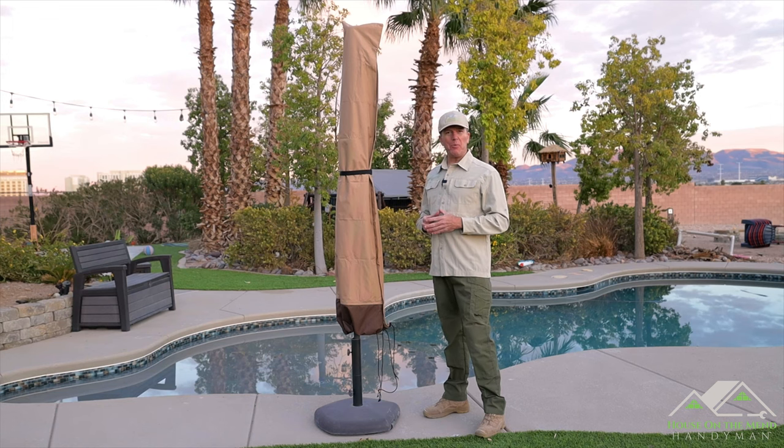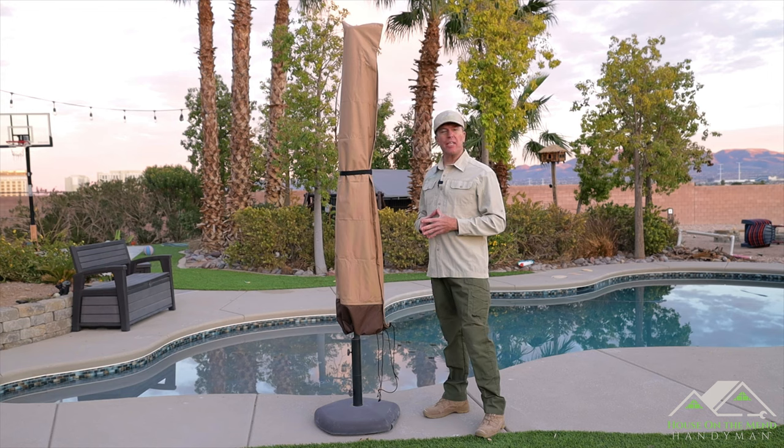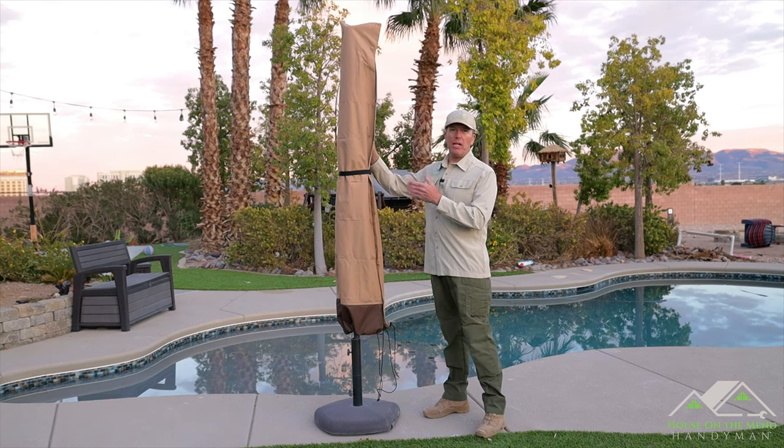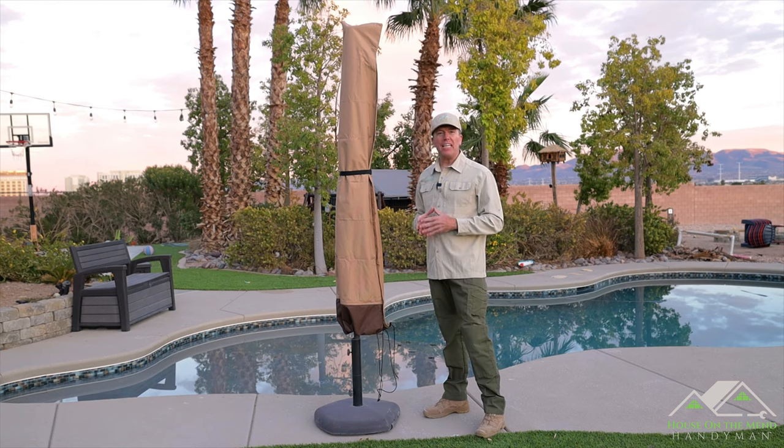If you found this video helpful, will you please give it a thumbs up? It really helps the algorithm suggest it to more viewers like you. Please also consider subscribing — I'm working hard to put out good quality content, and there are more product review and DIY videos to come. Subscribing is free. I'll leave links to both the umbrella and ottoman covers in the description below. Full disclosure: those will be Amazon affiliate links, so if you click and make a purchase it won't cost you anything, but I do get a small reward that helps justify the time it takes to make these videos. Until next time, thank you for watching.